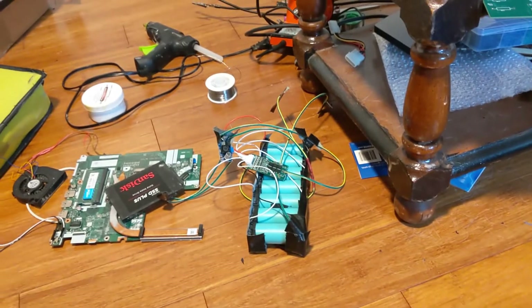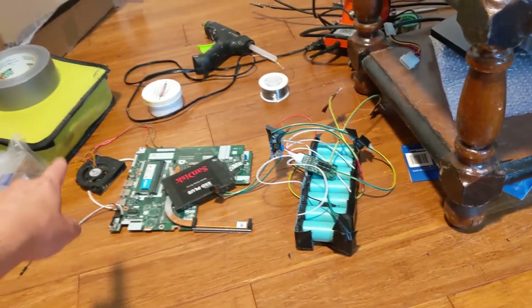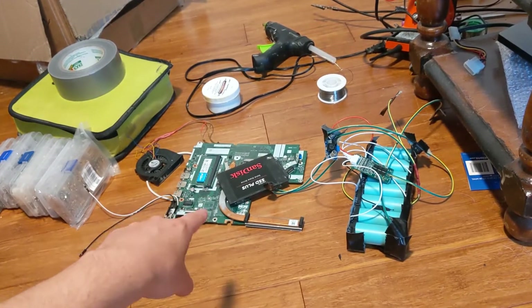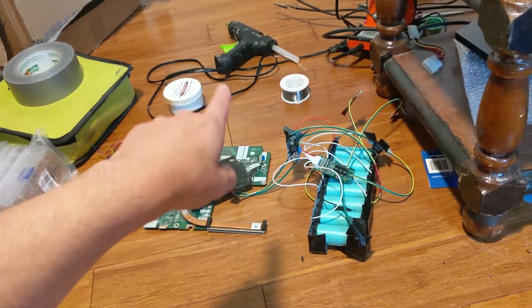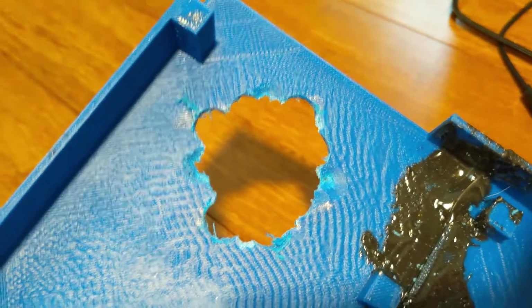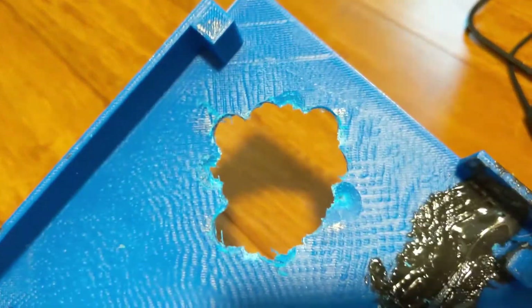I've got everything I need to start putting this together — the motherboard, hard drive, battery pack, fan, drill, a bunch of posts, tape, soldering stuff, and hot glue (hopefully I won't need that). I made a hole for the fan — I made one in the CAD too, but I accidentally printed an old version, so I guess drilling it will work for now.